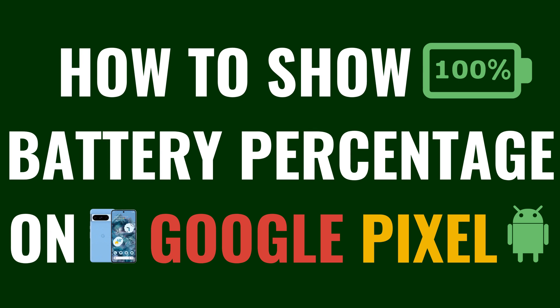I'm Max Dalton, and in this video I'll show you how to show the remaining battery percentage on your Google Pixel phone or tablet.